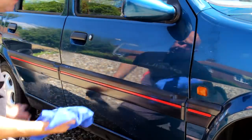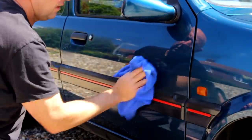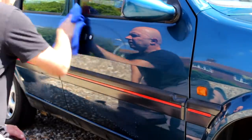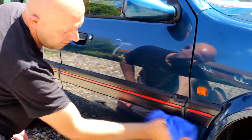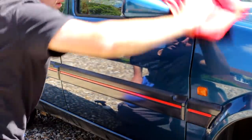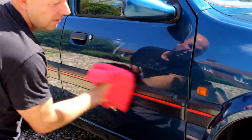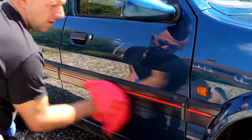There are lots of products like this on the market now — the hybrid ranges. You've got your traditional quick detailers to remove thumbprints, finger marks, dust, but these will give you more protection. If you haven't got the time to wash your car once a week or once every couple of weeks, these are great.